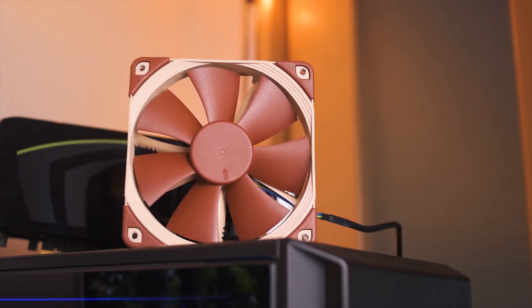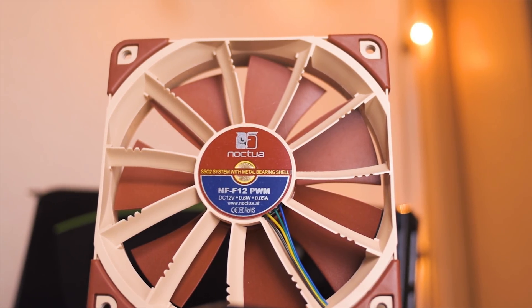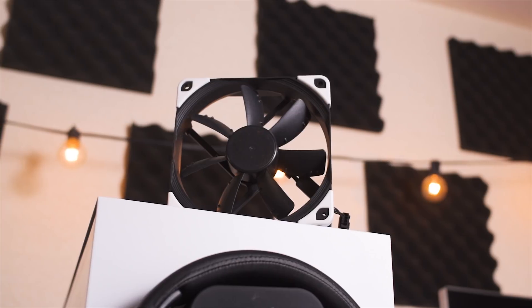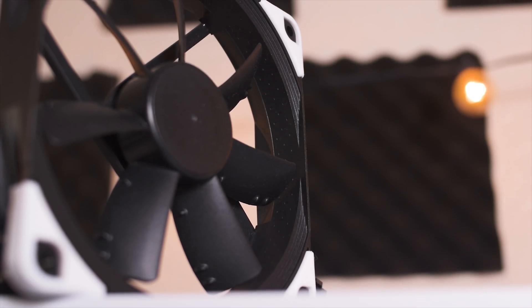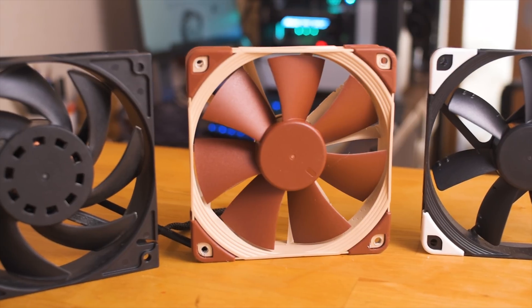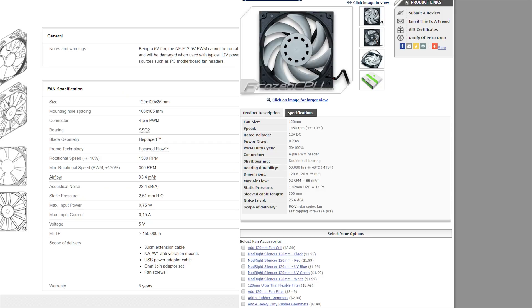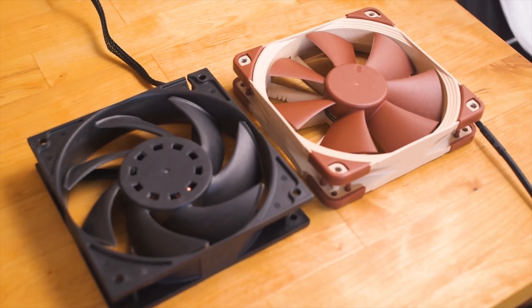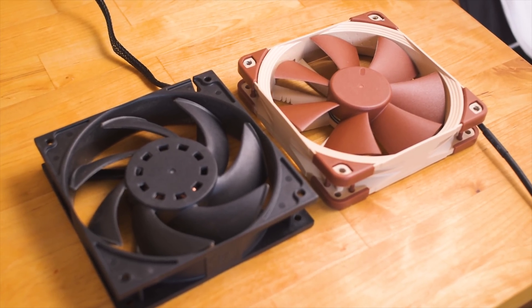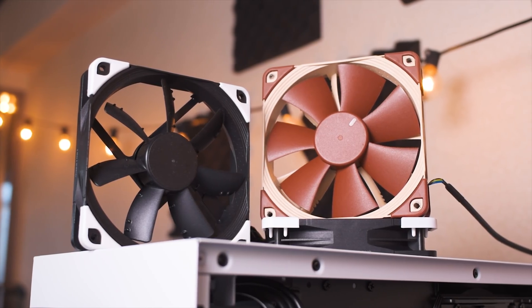The two fans I'm using for these tests are the Noctua NF-F12s and the Noctua NF-S12s — the airflow-focused variant — as the closest relative to the F12s. I also wanted to include the EK Vardar fans for an even more static-pressure-optimized option, but when I looked at the specs, the Noctua NF-F12s are actually more specifically suited to static pressure than the Vardars, so I decided to leave them out.